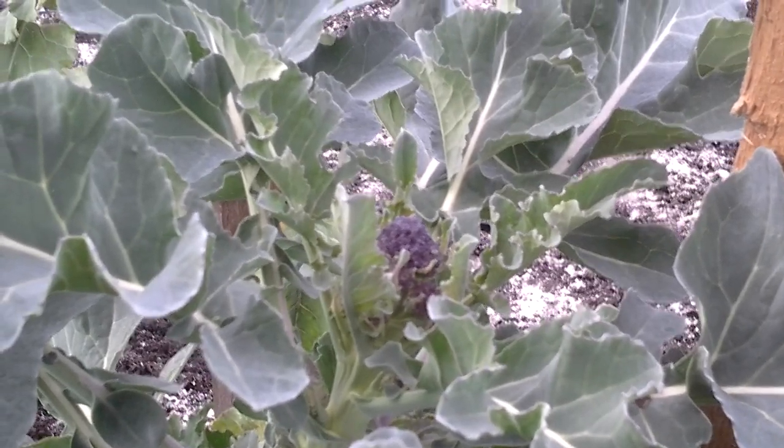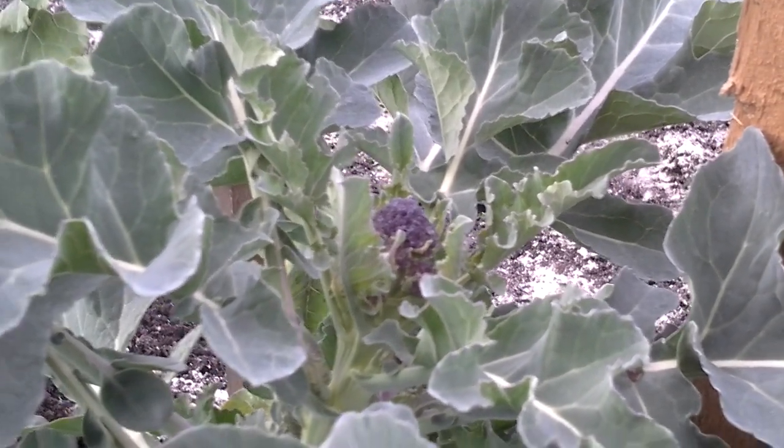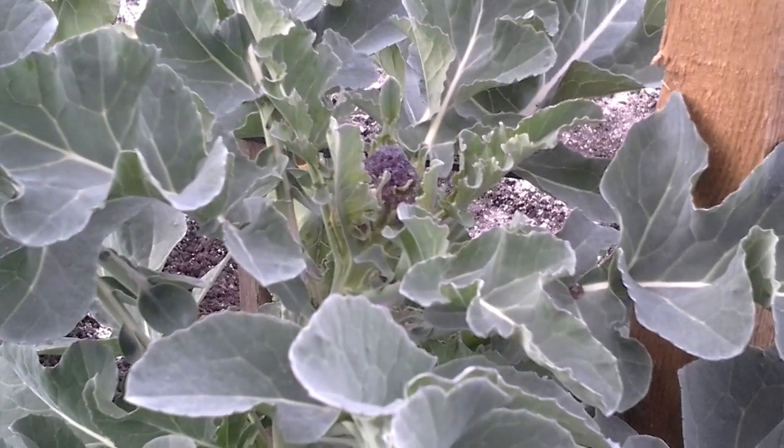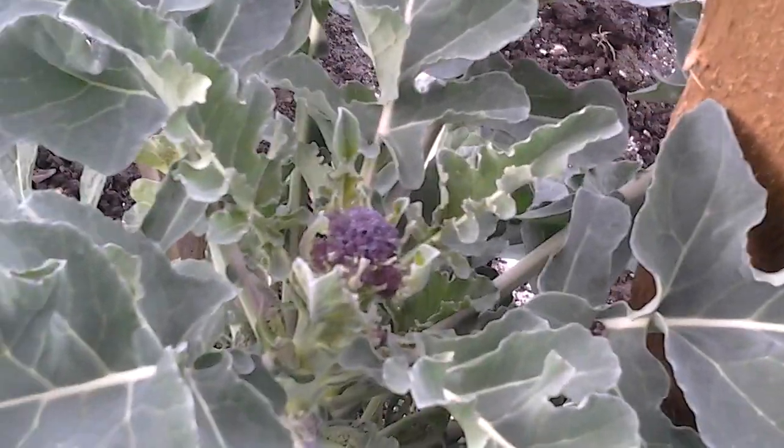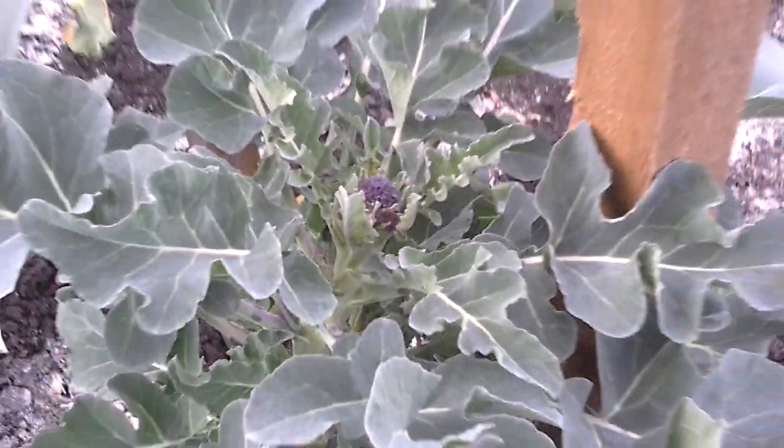The purple sprouting broccoli is about a month early, but I'm definitely going to start picking that as soon as the florets get a bit bigger.